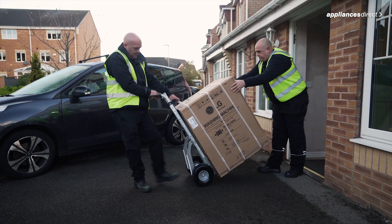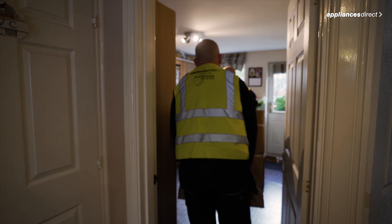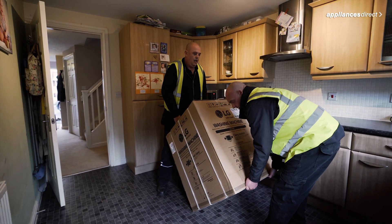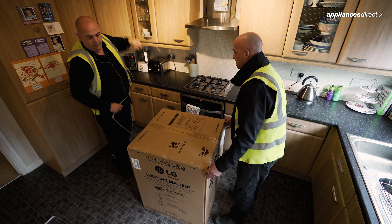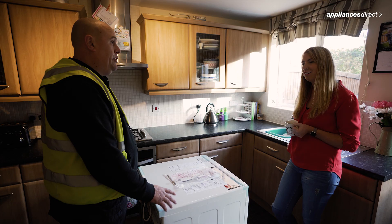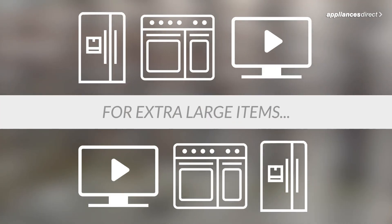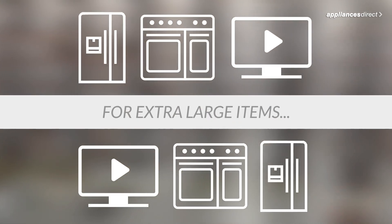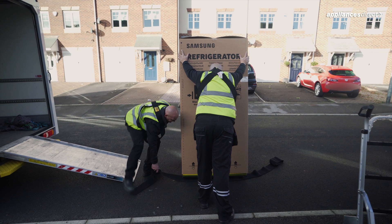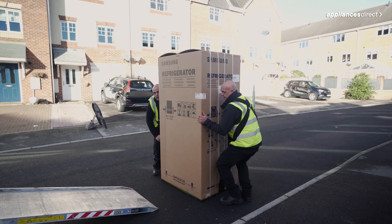Our delivery team do more than just deliver your product — we can even unpack and install your new appliance and take away the rubbish too. And if you need your old appliance taking away, we can do that too. For extra large items we use specialist equipment to make delivering them a piece of cake.